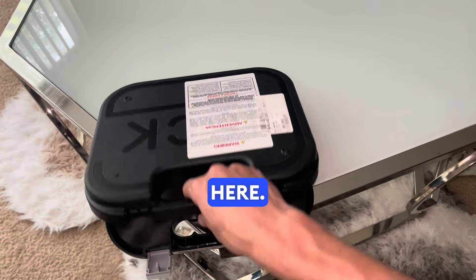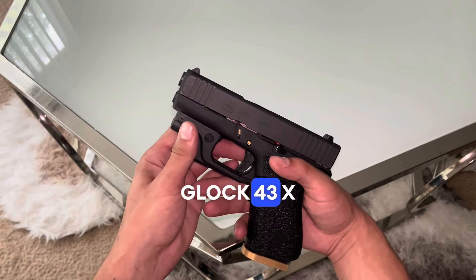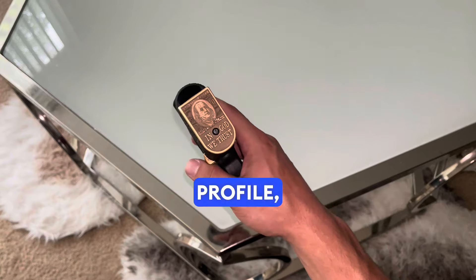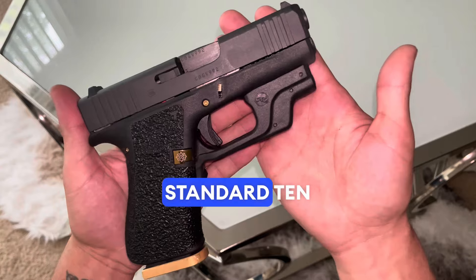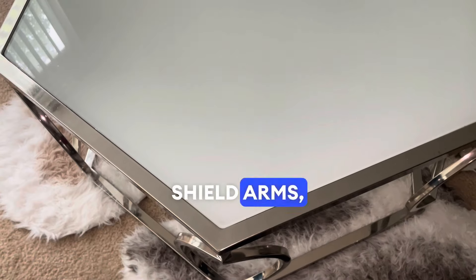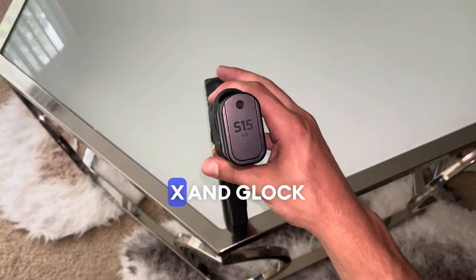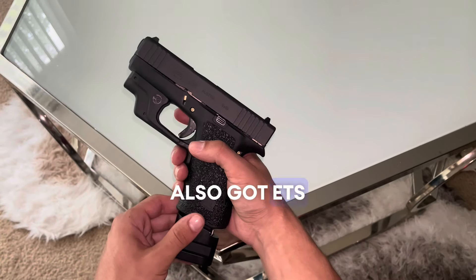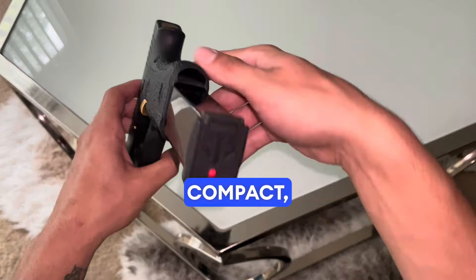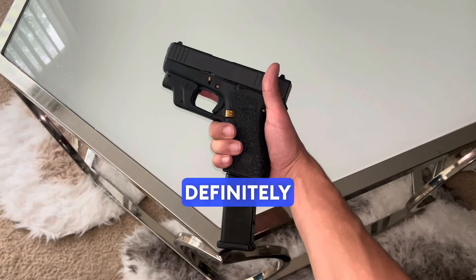Y'all see what we got here — Glock 43x, semi-automatic, nine millimeter Luger, very slim profile, easily concealable, standard 10-round magazine capacity. You also got Shield Arms 15-round magazine, compatible and designed specifically for the Glock 43x and Glock 48. Also got ETS Group 19-round magazine as well. If you're looking for something compact, reliable, and easy to carry, the Glock 43x is definitely the way to go.